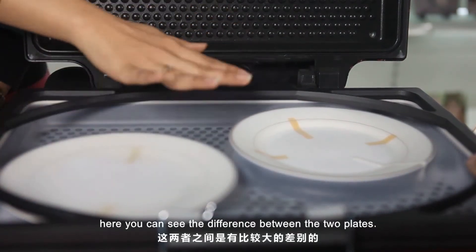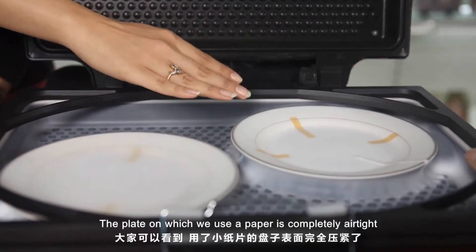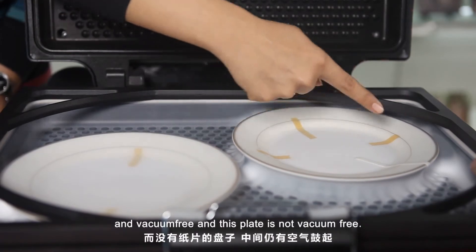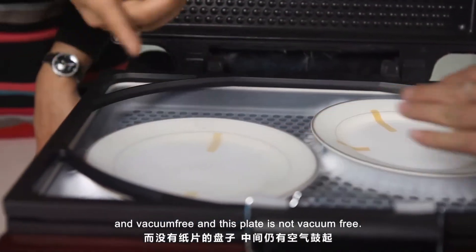Here you can see the difference between the two plates. The plate on which we used the paper is completely airtight — it's vacuum free. And this plate is not vacuum free.